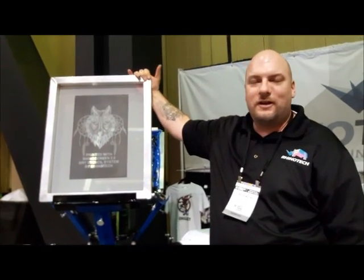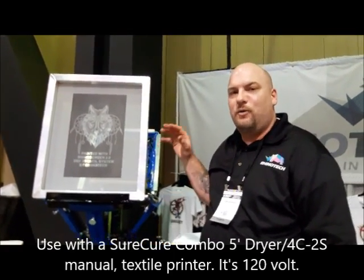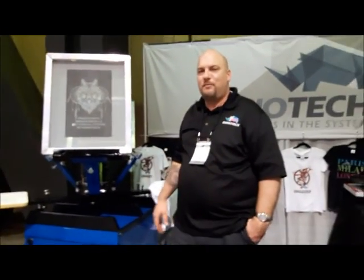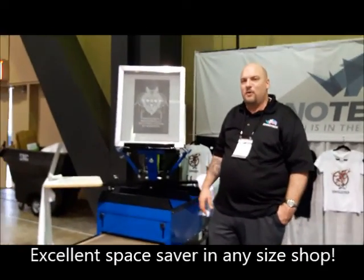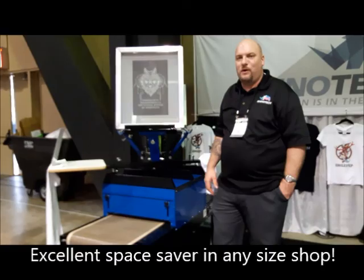The stencil can be used in combination with a nice space-saver five-foot dryer with a four-color two-station printer. For those small shops, it only runs 120 volt, 18 amp, so most standard electricity will be able to run this without any special requirements.